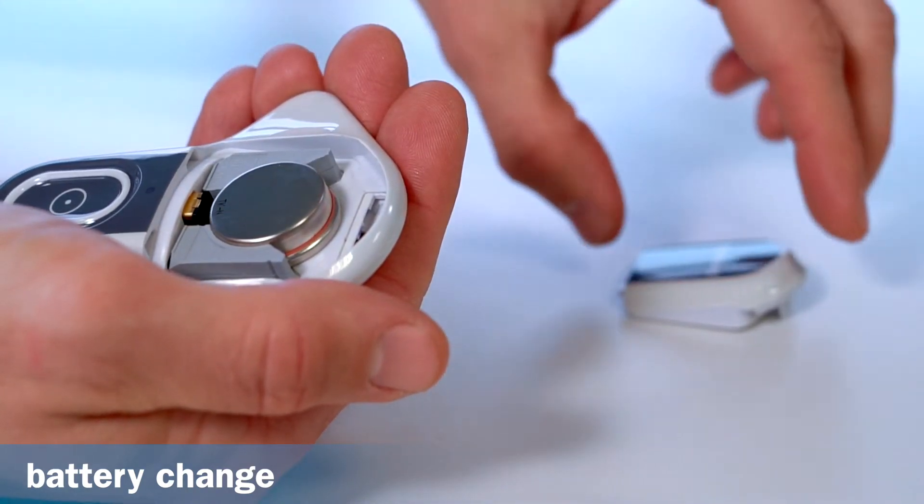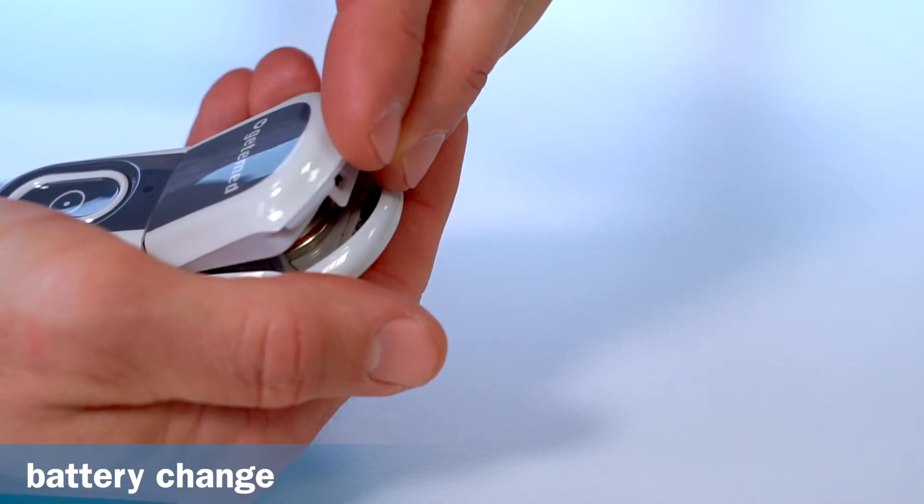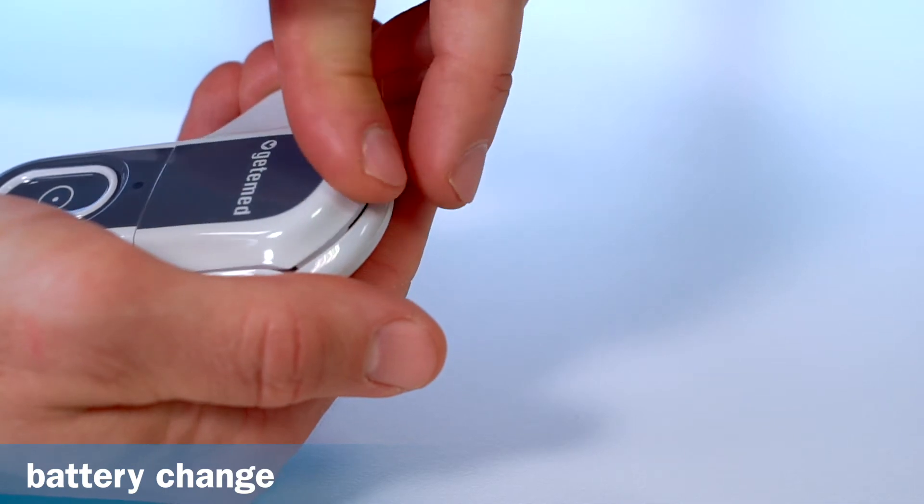To close the battery cover, push the two lugs into the opening as far as they will go, and push the front cover back until it locks audibly.